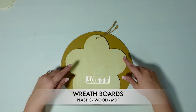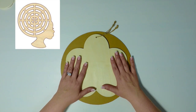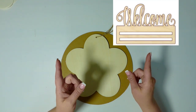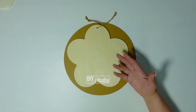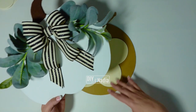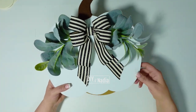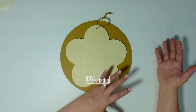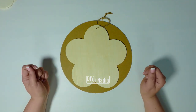Wreath boards are exactly what the name indicates — it's a board that you can make into a wreath. They can be made out of wood or plastic, and they can have different types of cutouts. There are different shapes and different styles. Since a wreath is considered anything you can decorate your wall or door with, something like this is definitely considered a wreath board. Wooden boards can be decorated with either florals or deco mesh depending on what kind of board you are using.